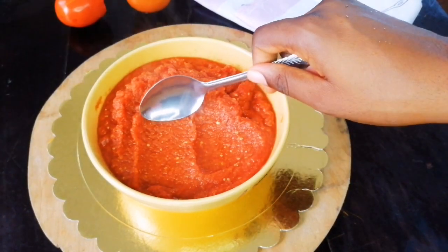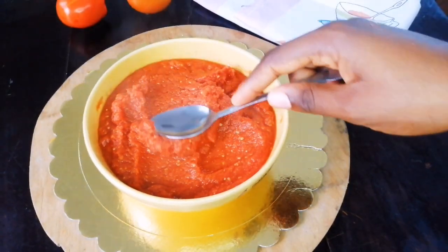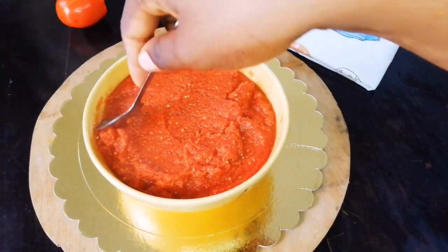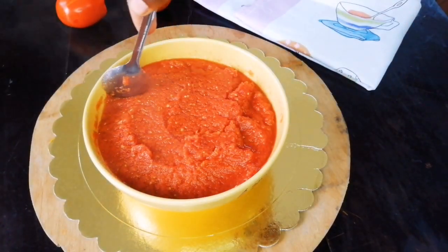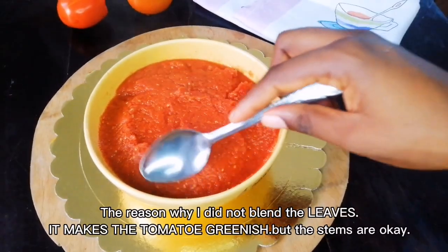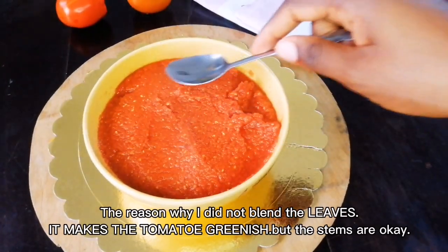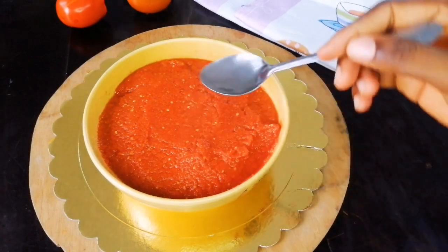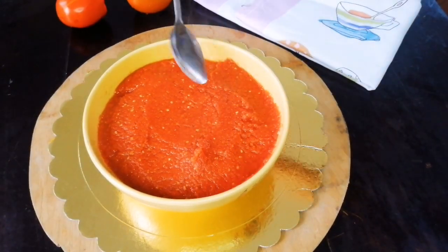After 45 minutes the pot had boiled down and we have our tomato base — looking so reddish and smooth. You can use this for stews, spaghetti, jollof, so many different things. The reason I did not blend the stems is because my mom taught me that way — that's how I grew up seeing her do it — but I'll use them when making my stew.